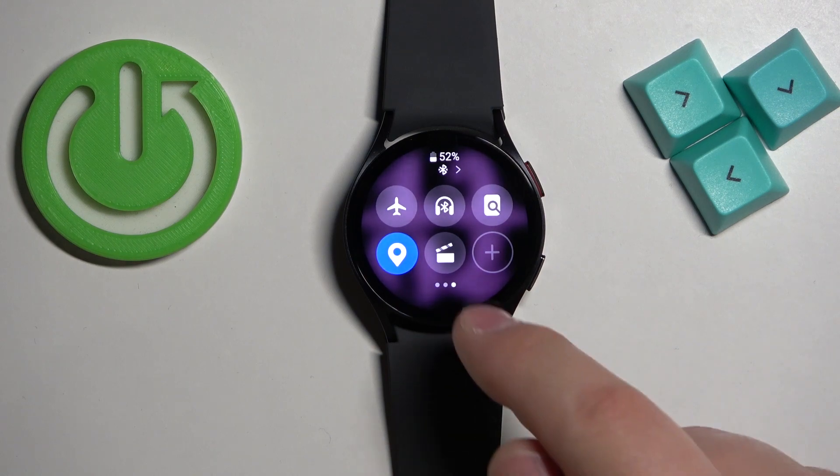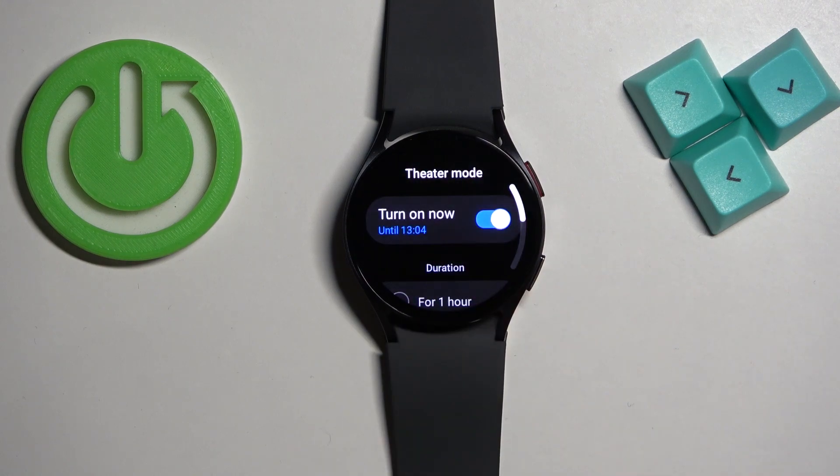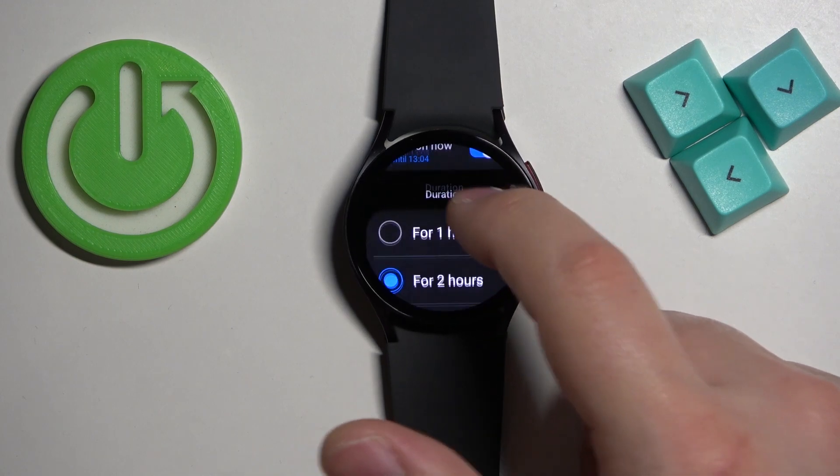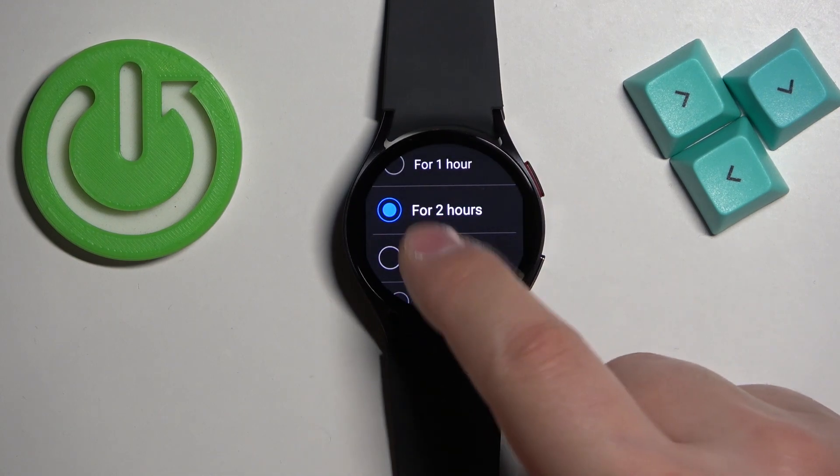Once you find the theater mode icon, tap on it — it will bring you to the theater mode option or menu. Here you can turn it on or off and then you can scroll down and select the duration, for example for three hours.